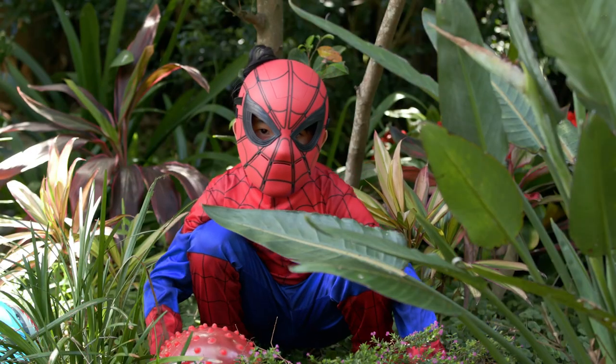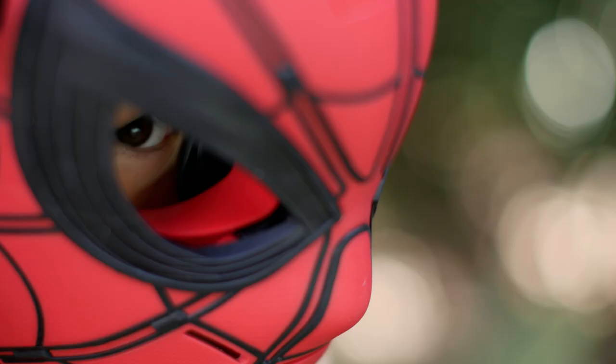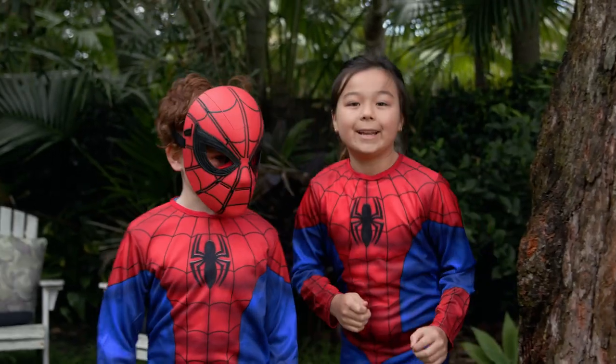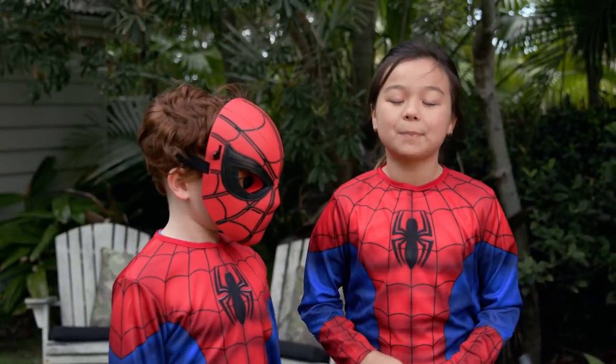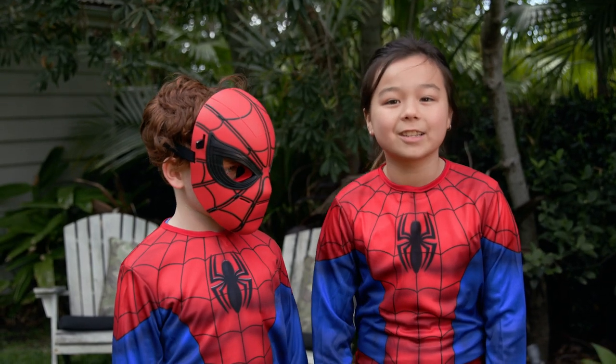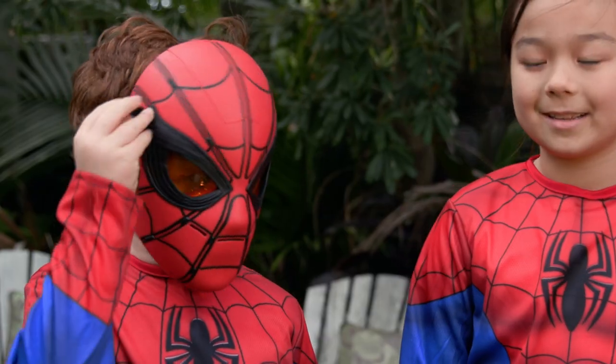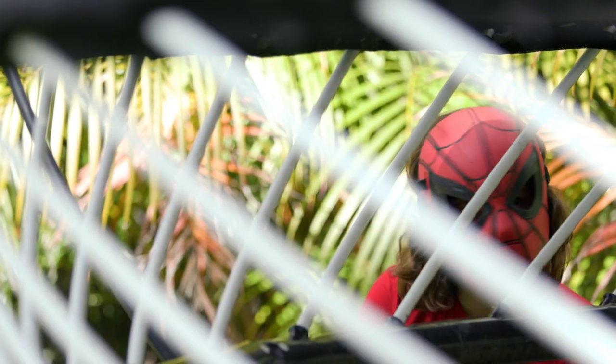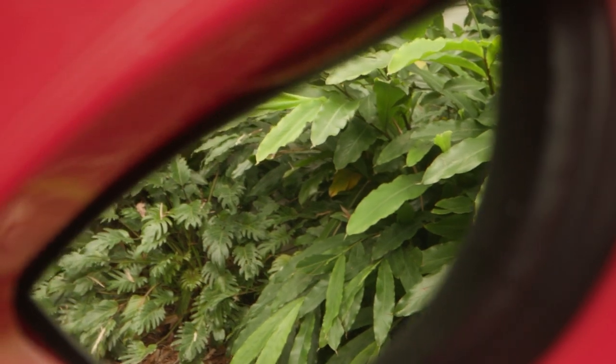We're hiding — the others don't know we're here. Now Duke and I are going to use the mask's Spidey sensors to see if we can find the others and avoid any surprise attacks. Let's go. We're going to throw two balls at them while they're not looking and see if they can dodge them.